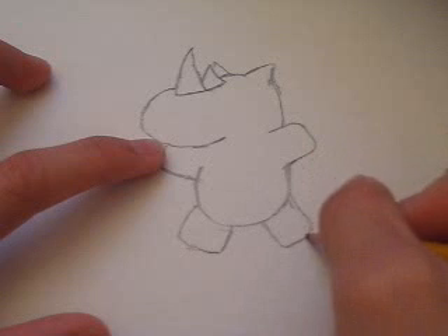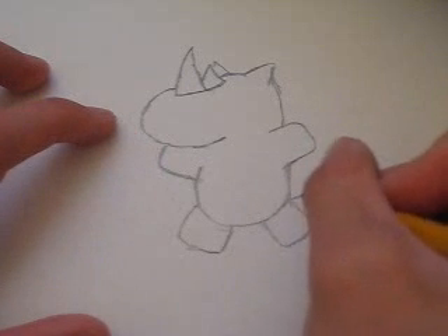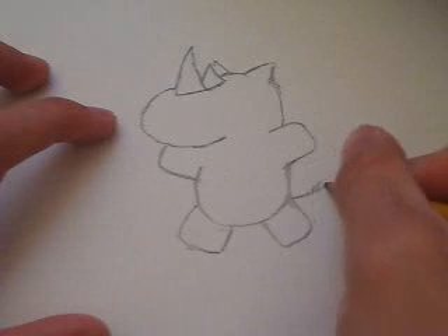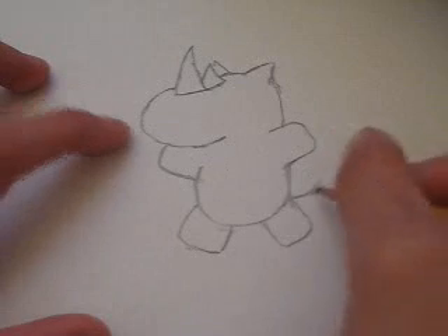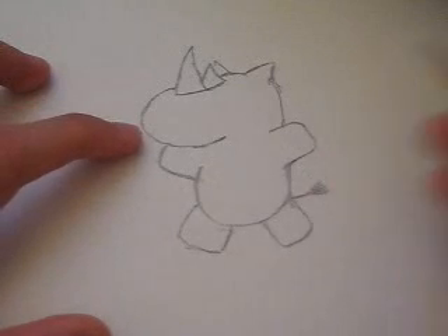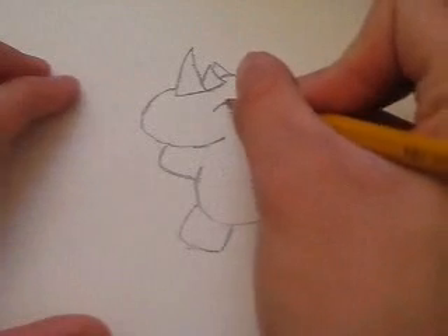Alright, then finally you add a tail. It's just going to be a line with a few lines going through it — don't cut the tail — and then you draw a little eye smiling right here.